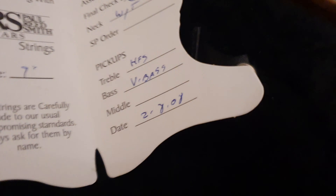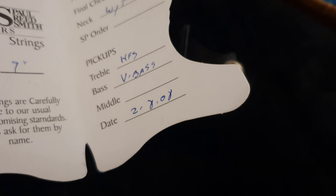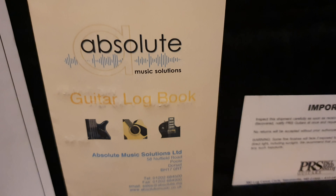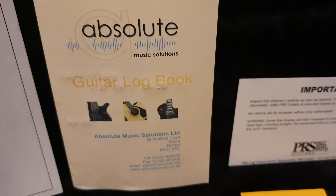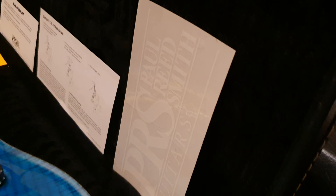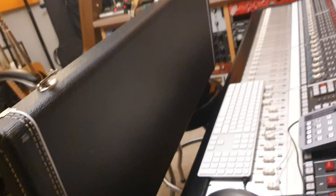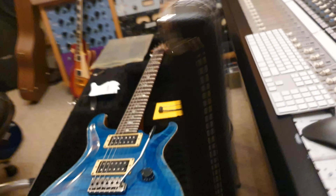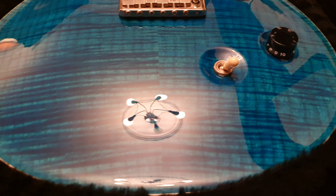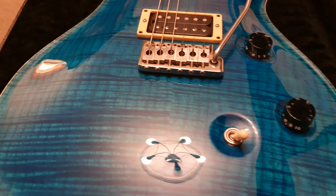This model has been a case queen. It is in shockingly fantastic condition. It's 11 years old — the build date is February 8, 2008. Wide thin neck profile. It has all the case candy: the original logbook, which is like the title — here in the UK you get a logbook instead of a car title like in America. There's also a little bumper sticker. The case even looks immaculate. This has been babied — someone has definitely loved this thing.